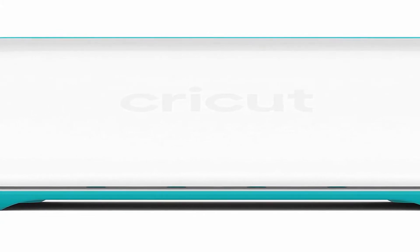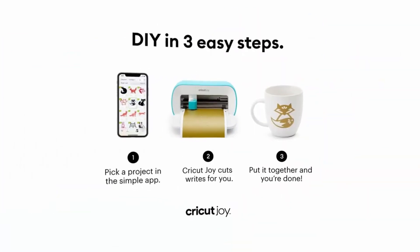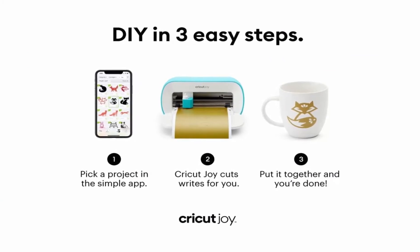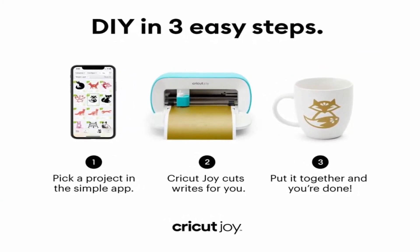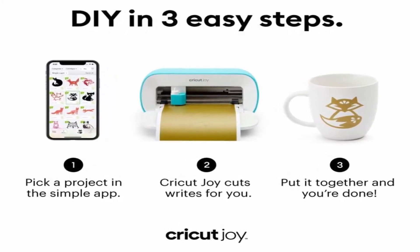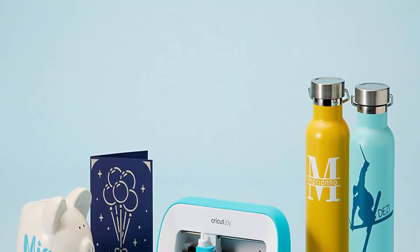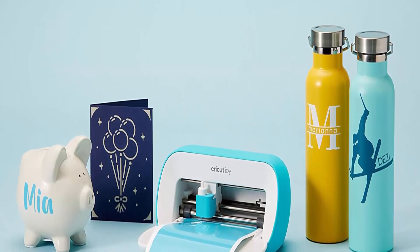DIY made easy: whether you are new to DIY or a seasoned crafter looking for a more convenient way to complete quick projects, this smart little cutting, writing, and label making machine is perfect for you. Cricut Joy's small size makes it the perfect gift for anyone. Cricut Joy can make continuous cuts up to 4 feet and repeated cuts up to 20 feet using Cricut smart materials.